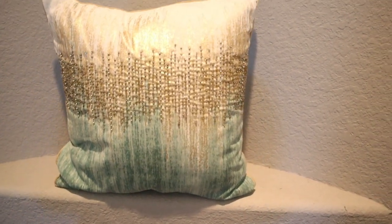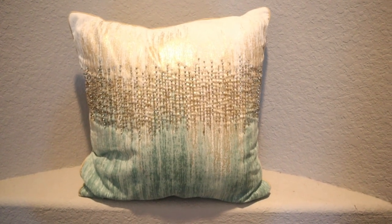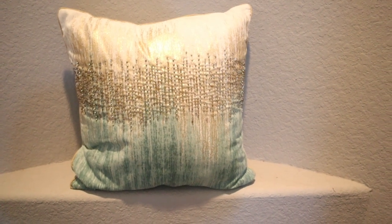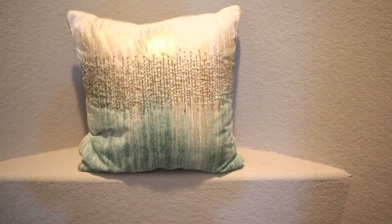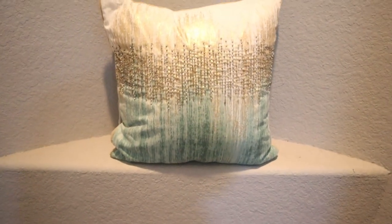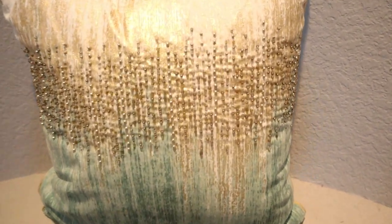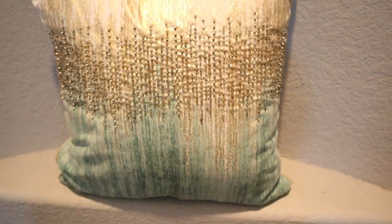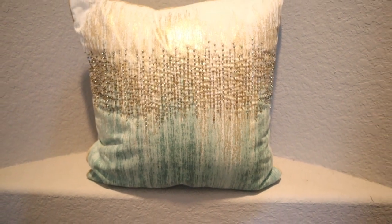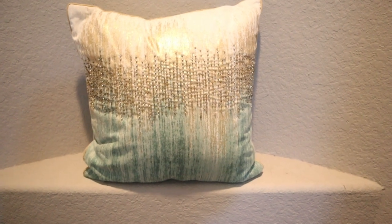So guys, I am showing you all this pillow right here. I hauled this pillow a while ago from HomeGoods and I showed it in one of my home decor hauls. And this pillow right here gave me so much inspiration to see if I could make a Z Gallery wall art DIY. I really love those colors — the mint green, the light cream color, and some gold and silver beading. So I decided to go ahead and try my hand at it. If you're interested in seeing what I came up with, then just keep on watching.